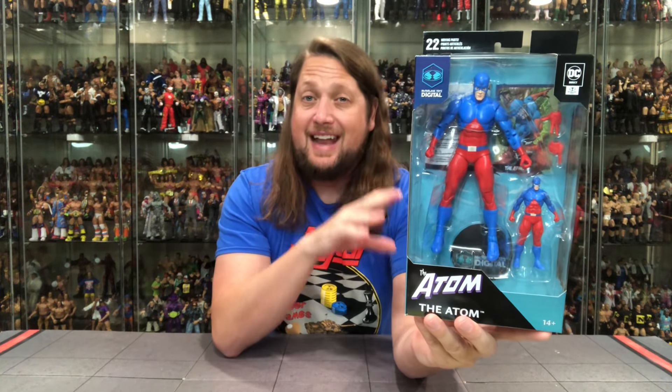The last Atom figure we got was either Page Punchers or the Black Adam movie. Either way, we've had the Atom before, but never like this — it's all Silver Aged out. We've got the Atom times two right there. McFarlane Digital, of course. Big bubble window, love the blue background. These are usually found back in the NECA section, not the traditional toy aisle. 22 points of articulation, and 14 and up on this one. I love the inclusion of the mini Atom figure — that's a nice little touch. DC Silver Age, the Atom. QR code if that's your thing. Little glamour shot on the back looking good in the blue and red — that's the old Atom, and he's gonna grow, he's gonna shrink, he's gonna do whatever he needs to do.